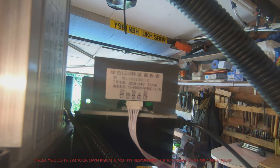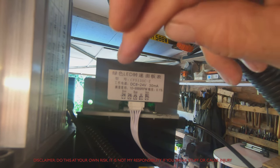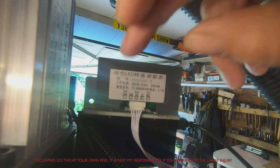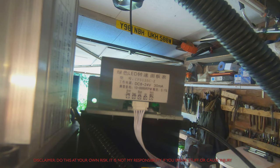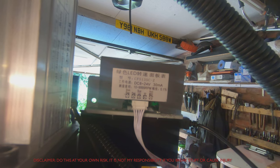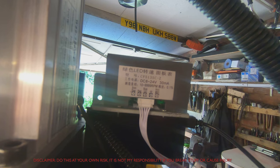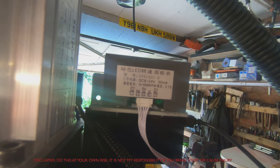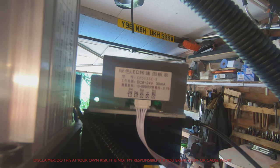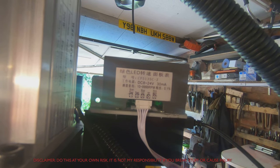I don't know what your setup is — absolutely do your own research. Originally I had the minus from 12V going to 'power minus', so I was getting the display lit up but not getting any RPM information from the sensor. I didn't blow anything up by connecting the wrong wire, but you need to do your research. This was a fairly cheap unit from the usual suspects on a well-known auction site that came with zero documentation.